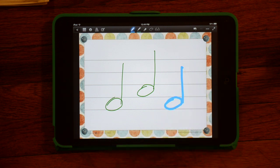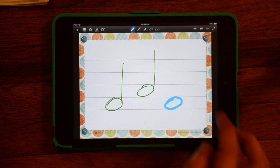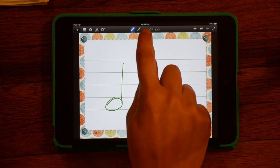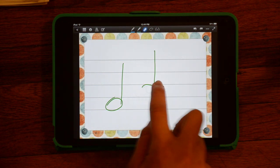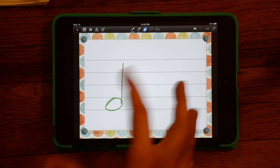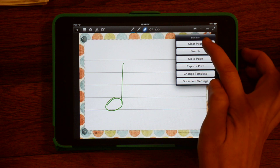To erase, there are three different options. You can use the undo button up here to undo the last stroke that you made. You can also use the eraser tool and just erase whatever sections you would like. Or if you're done with the page and you want to clear the whole page, you can clear the page right here.